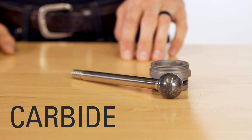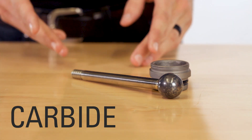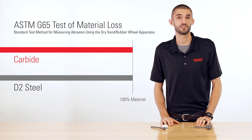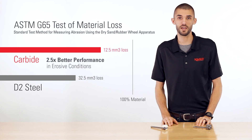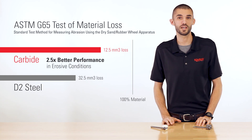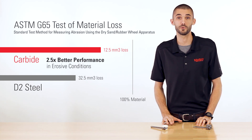Carbide is a hard metal used in valve trim for erosive environments. In an ASTM G65 test of material loss, carbide trim performed two and a half times better than our standard D2 steel trim. The hardness of this material and the quick opening design make carbide a good option for erosive environments.